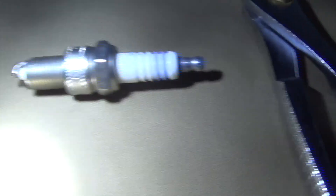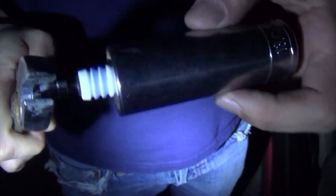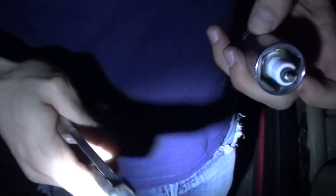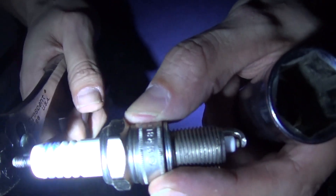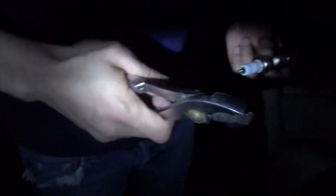So when you're going to change your spark plugs, you'll have to remove these tips for the E30. There are these little tips that are not necessary on the spark plugs, so I'm going to take these off using some pliers. It did take it off. So with the E30, you want to make sure that you remove the tips of your spark plugs before you put them in.